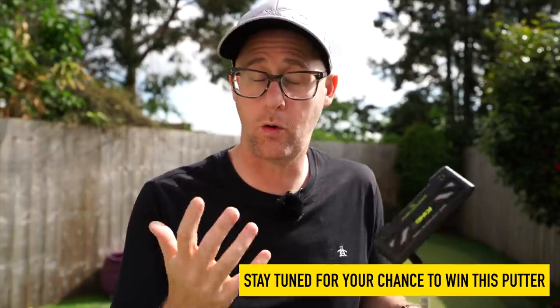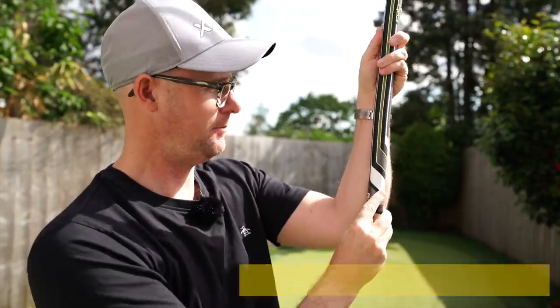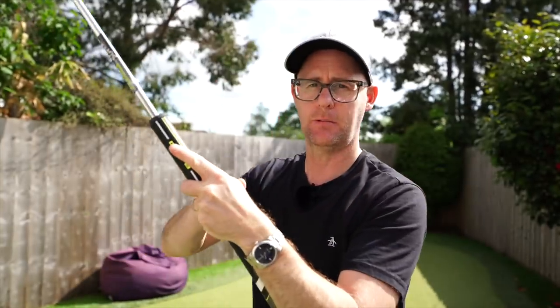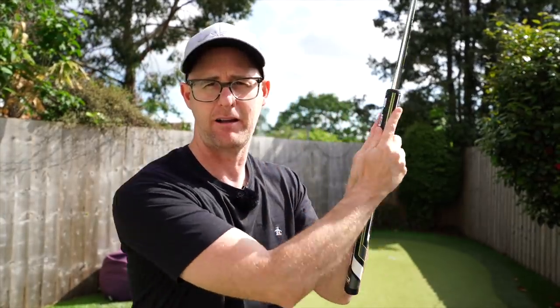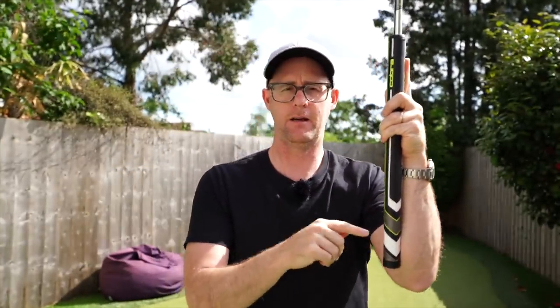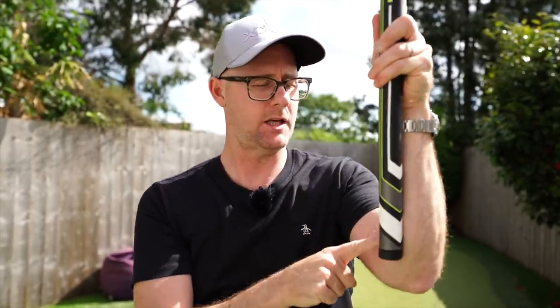So what actually is an arm lock putter? It's exactly what it sounds like - it's a putter that basically touches and joins the top of my lead arm as my lead hand is down the grip. How you put your second hand on varies. I see Bryson using standard grip; I quite like a prayer grip, getting my hands quite level with each other while it sits touching my lead arm. I've seen other players reverse it as well.